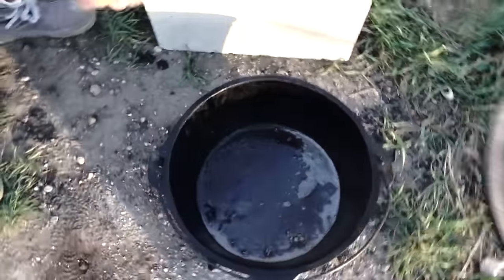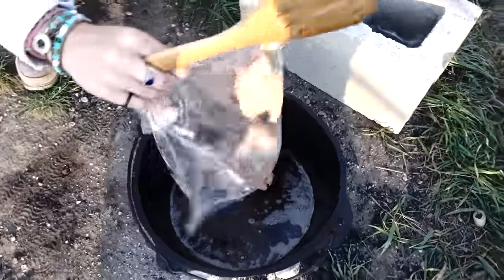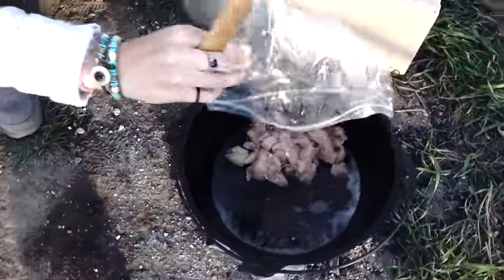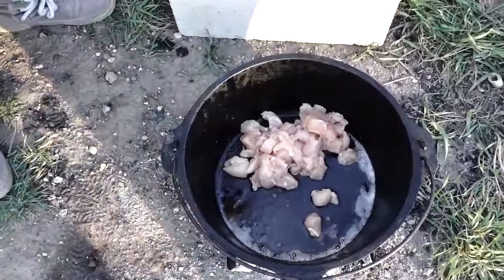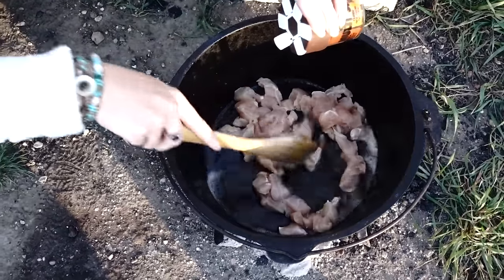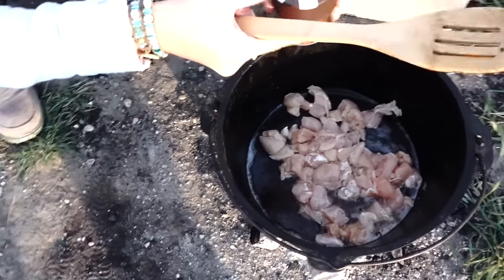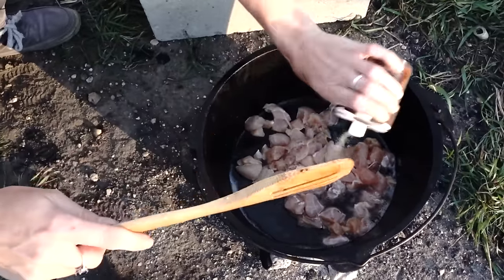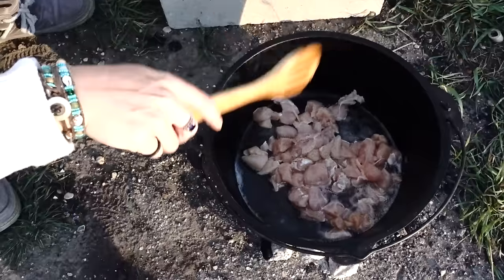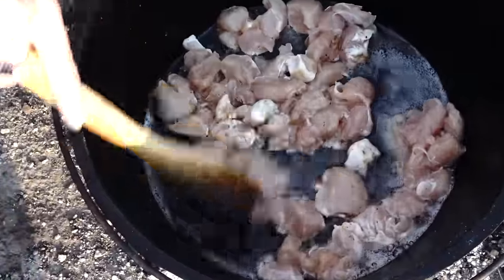Alright guys, we're gonna add a pound of chicken that we cut up into a bunch of pieces. We're gonna cook this till it's done, and I'm gonna throw some salt and pepper on there also for taste. You also leave the bacon grease in there. We're gonna let that cook for a little bit till that's done and then we'll set that off to the side also.